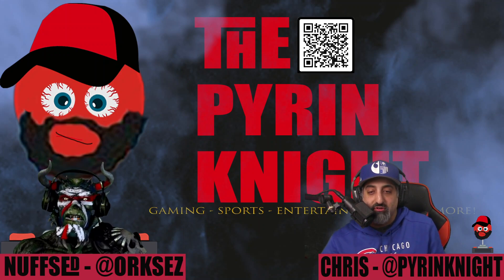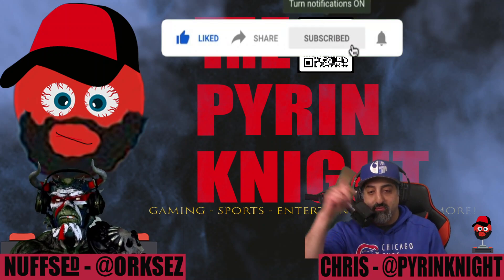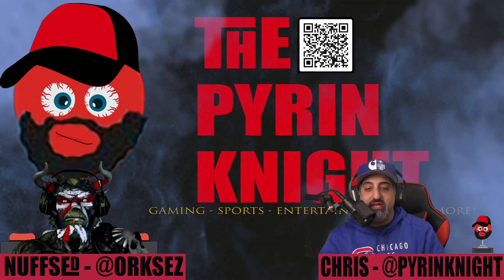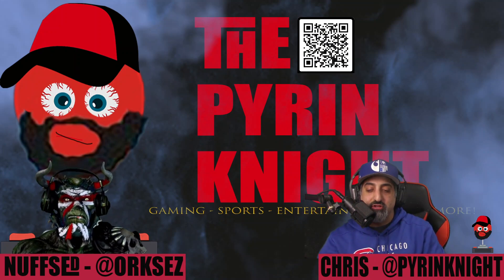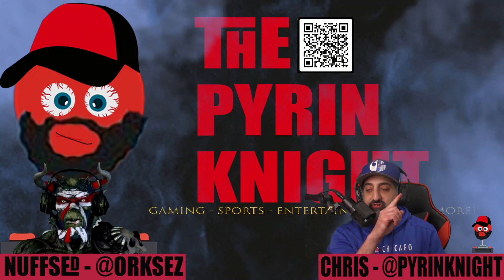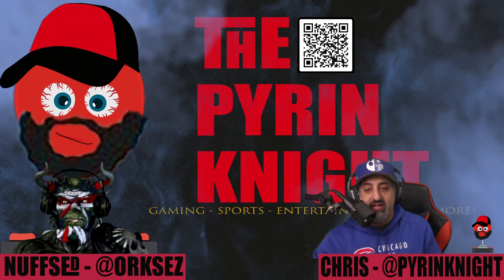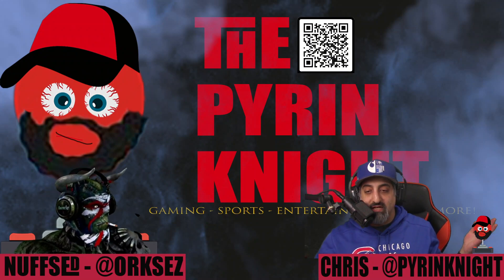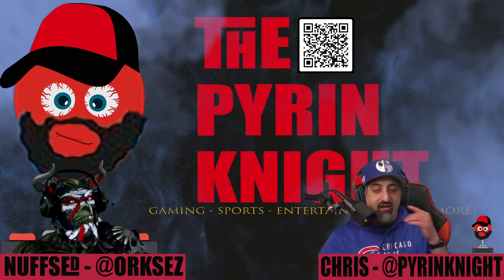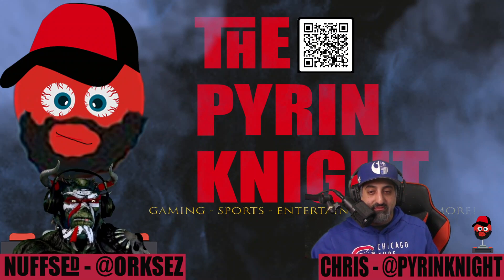Make sure you smash that like button, share this video, and hit subscribe if you haven't. Ring that bell so you get notifications when I drop videos like this, my trailer reactions, or when we play Pulsar of the Lost Colony. Go look at those videos — they're so much fun.